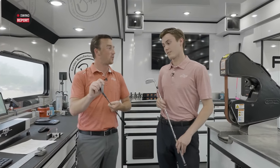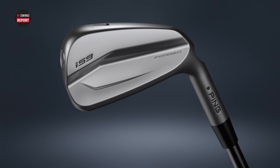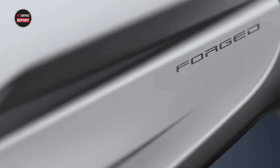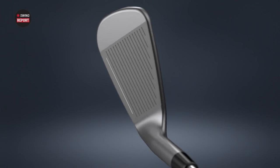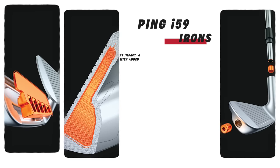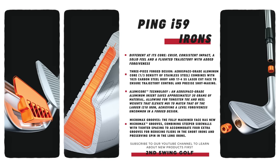These things are beautiful. That design and finish is beautiful. They're in that player's cavity category, so they're going to be for those more consistent, better ball strikers. They fall kind of in between the Blueprint and the I-210 in the Ping iron line — for players that hit the center of the face quite often, but there is a lot of forgiveness packed in these things.